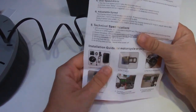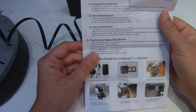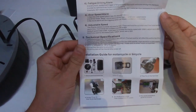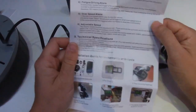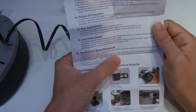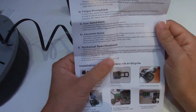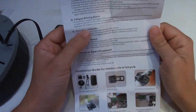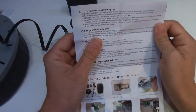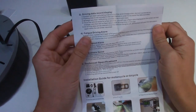GPS position lock takes one to five minutes in the open air, and bad weather will affect the position time. There is no GPS signal indoors - we're all fully aware of that. It takes 30 to 60 milliamps, so a one amp supply is perfectly fine. It works from minus 30 to 70 degrees, and driving deviation is around two percent. There's also a fatigue driving alarm - every hour it's going to give a little beep just to remind you that you've been driving for an hour.